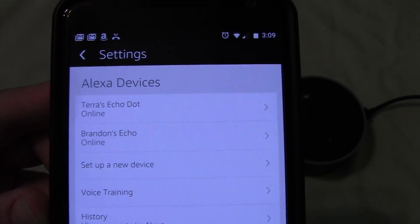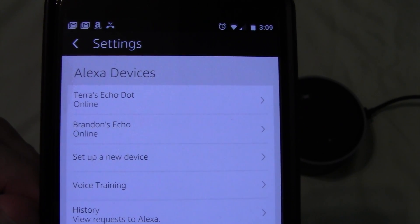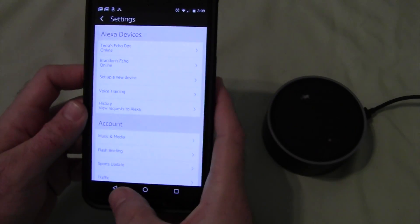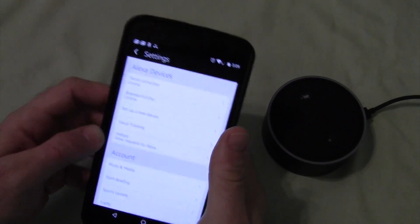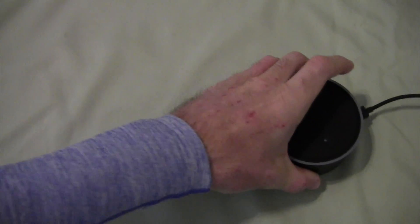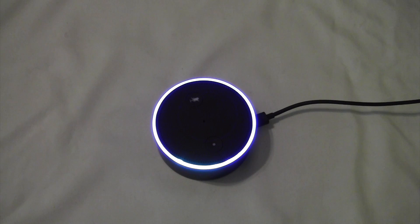Now you can close that out, go back to your settings, and you should see both of them online. And there it is. Let's give it a little test — let me connect back to my Wi-Fi first. Alexa, what's the weather? Right now in Hilton Head Island, it's 75 degrees with mostly sunny skies. Today's forecast has intermittent clouds with a high of 78 degrees and a low of 67 degrees.